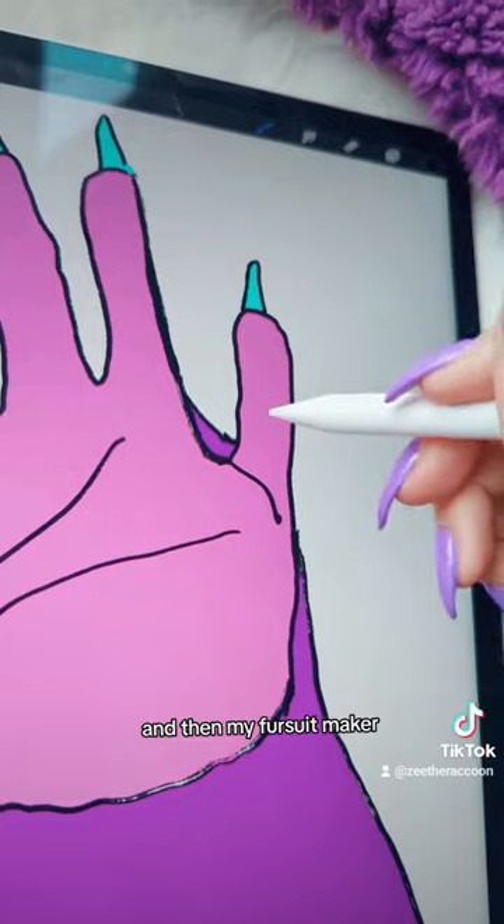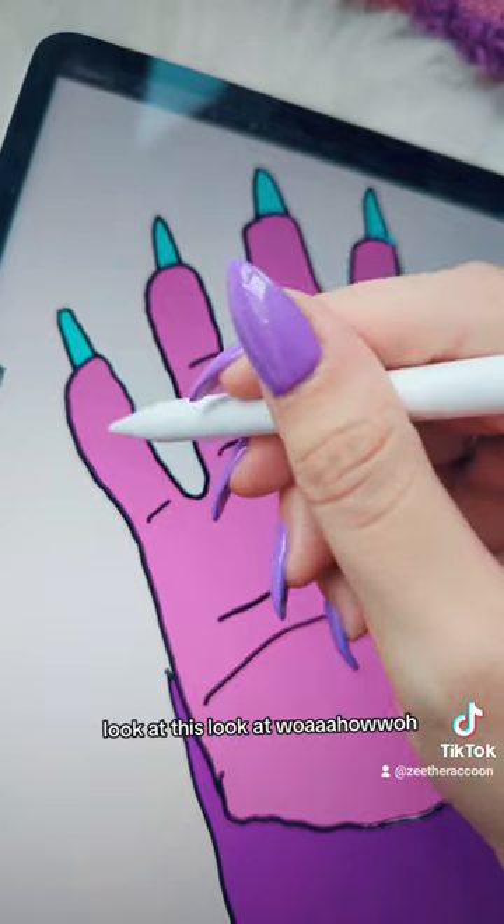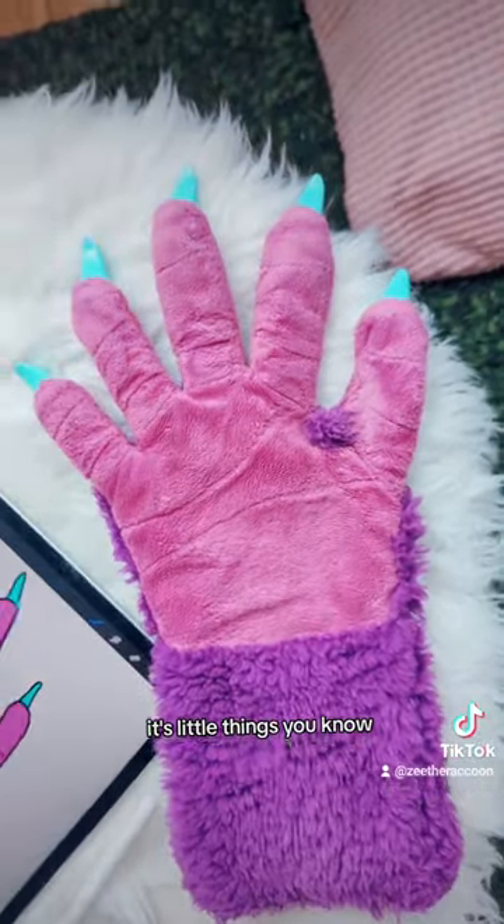And then my fursuit maker was super extra and she actually put, like, hand lines into this paw. I'll show you in a bit. Look at this. What the hell? She sewed those in. It's the little things, you know?